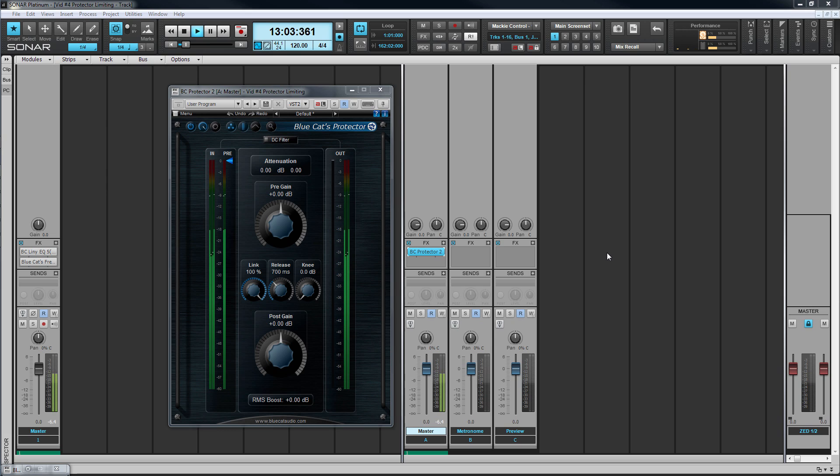As you can see, the interface is relatively straightforward. Meters on the left display incoming signal level and any pre-gain applied. Those on the right display outgoing signal.